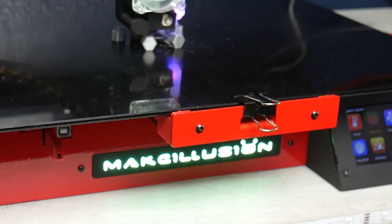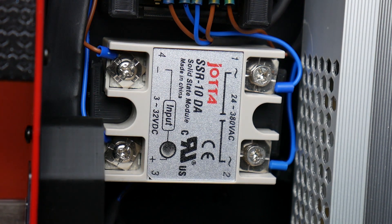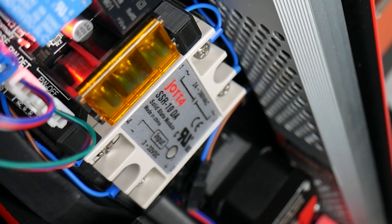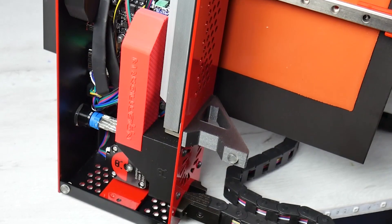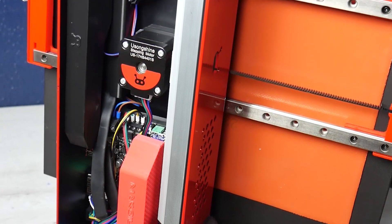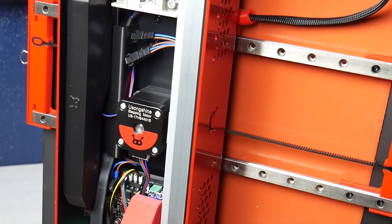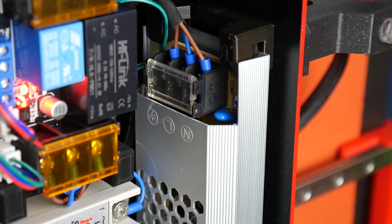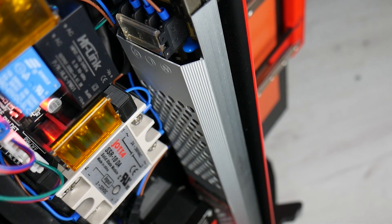También podemos ver los RGB que dan color al logotipo iluminado en el frontal de la máquina y, para gestionar la cama caliente, podemos observar un relé sólido de 10 amperios. Lo que más llama la atención a simple vista es la fuente de alimentación, que ocupa prácticamente todo el largo de la base de la máquina: en este caso es de 12 voltios, 400 vatios y 33 amperios. La refrigeración se hace de forma pasiva, lo que la hace realmente silenciosa.